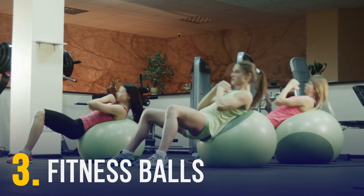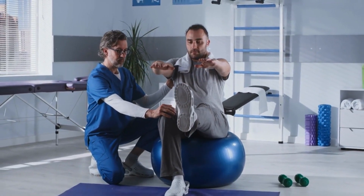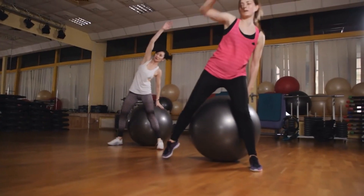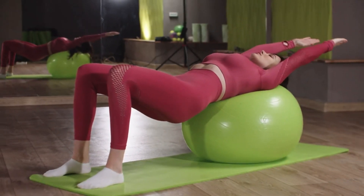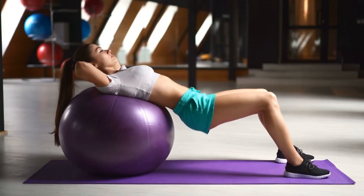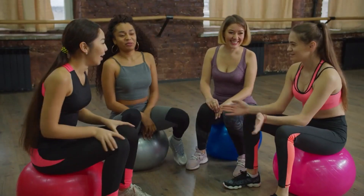Fitness balls provide resistance because they help your muscles engage to maintain stability. TRX bands and resistance bands create mechanical tension from the outside, but fitness balls create mechanical tension from inside your muscles. Exercises using fitness balls include push-ups, hamstring curls, crunches, inner thigh squeezes, back extensions, and more.